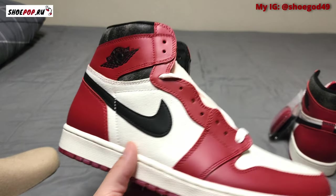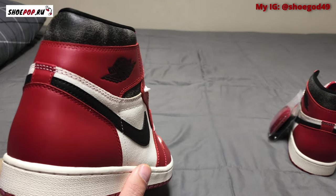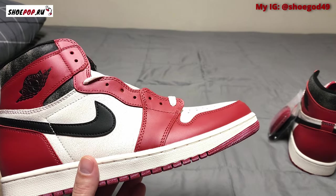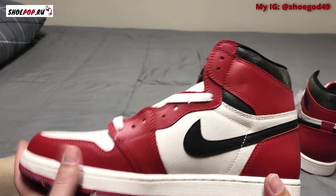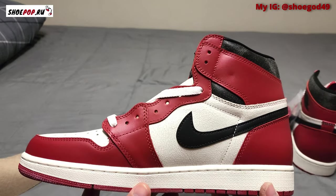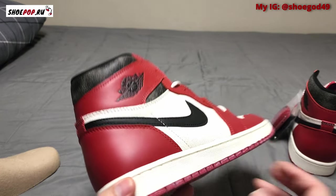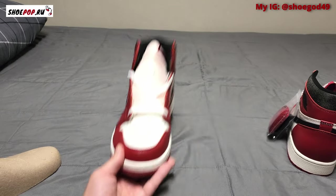Overall, I do not mind them at all. I was very skeptical when I saw the pictures. It is a very low-effort release by Jordan Brand — I honestly don't know why they didn't just come out with the regular Chicagos — but it is what it is.